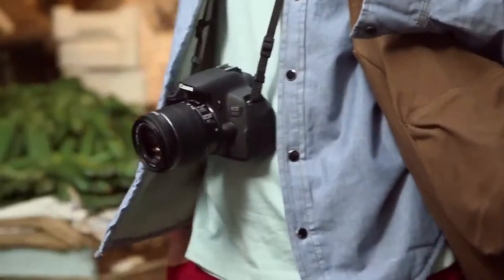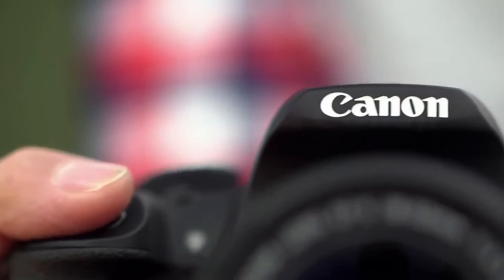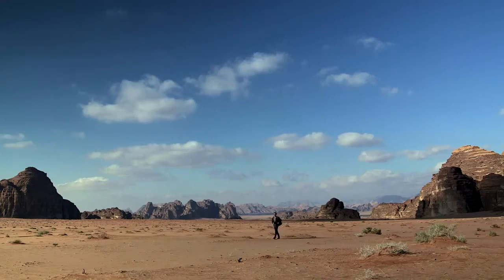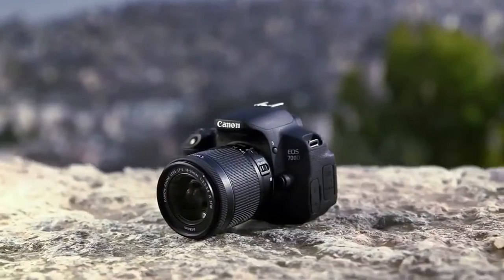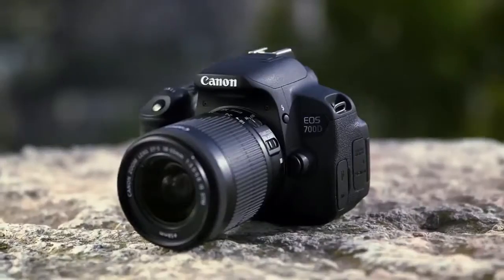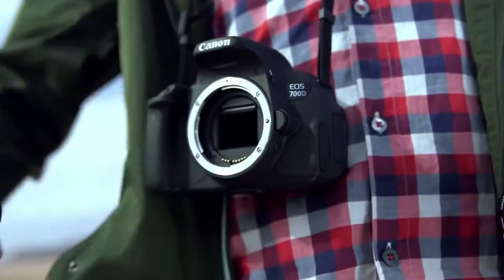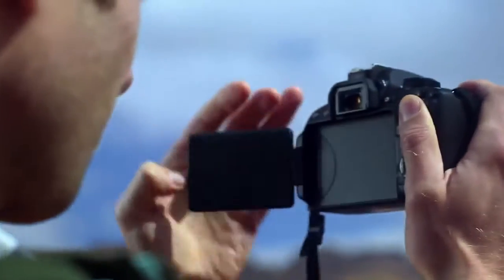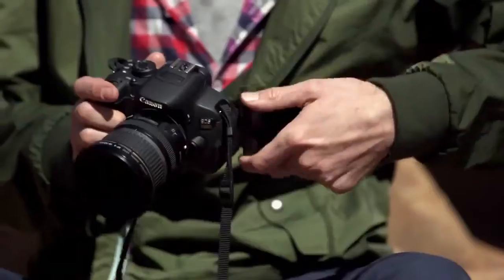At the top of Canon's entry-level EOS lineup is the EOS 700D. Ideal for those who are keen to develop their skills, the 700D allows you to take the next steps on your photography journey. The 700D is Canon's most advanced entry-level DSLR camera, featuring a hybrid CMOS 18MP sensor, a vari-angle touch screen, and a range of creative filters and manual modes. It's easy to use today and packed full of features you can explore tomorrow.